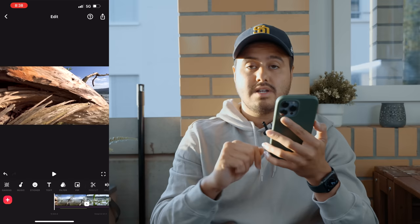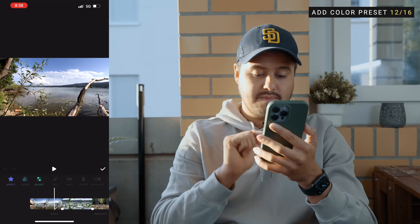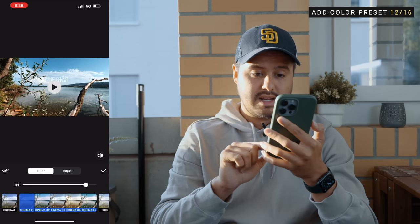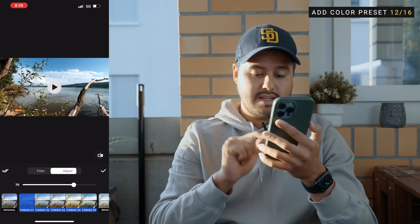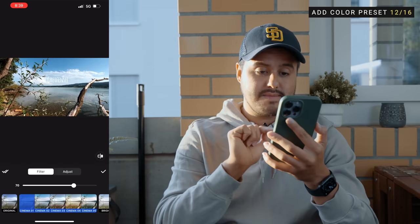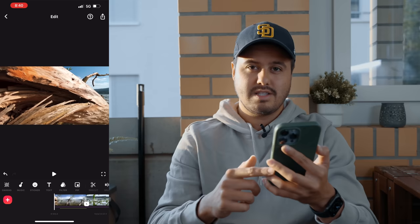The next thing we're going to do is apply a color filter to all of the clips. I'm going to select this part of the video so I can see how it would look. I'll select filter, then filter again, and over here I have different color presets to choose from. Since I have the full version, I have more options. I'm going to select this one and reduce the intensity to around 70. I can also adjust contrast, tint, saturation, and more, but I'm going to leave it how it is — I want to keep it as simple as possible. Once done, I'll select the double check mark to apply it to all of the clips. And as you can see, it has been applied to all clips.